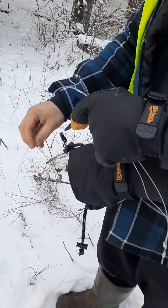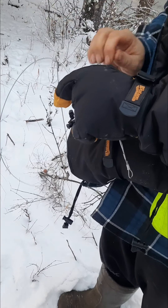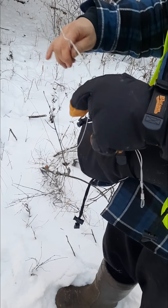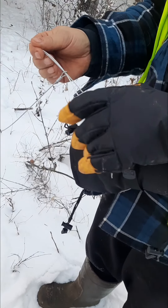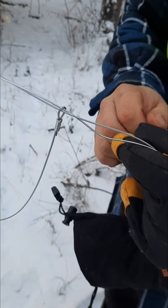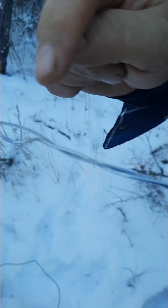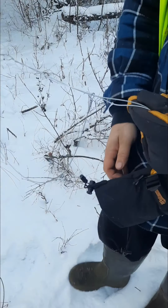When I was on the trap line I did boil them for wolves, but here I don't. You can see I ran the support cable through the loop, wrapped it around here, and twisted the end up a little bit.